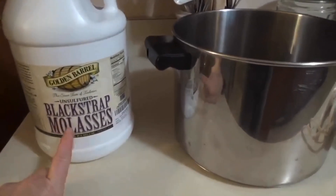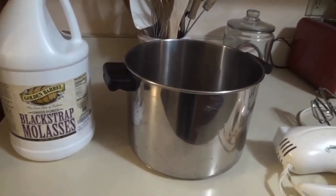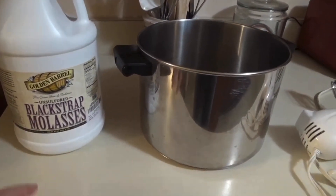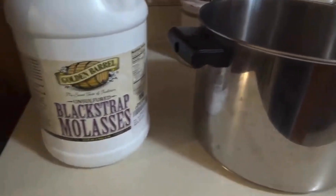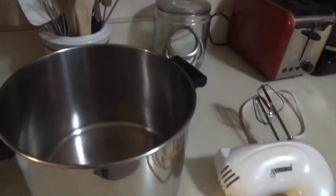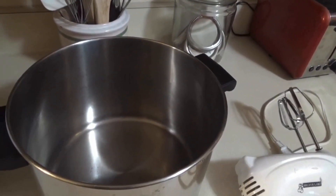I do need some brown sugar for all the recipes that I'm going to do today — well, most of them. And I don't have any, so I'm going to make my own. I have this blackstrap molasses here, and I'm going to use my mixer and just put the sugar in this pan. I'm going to make some brown sugar.